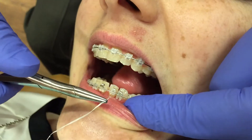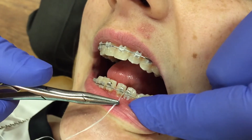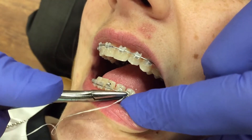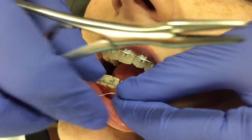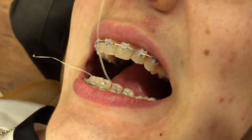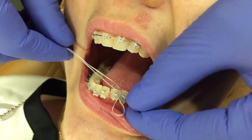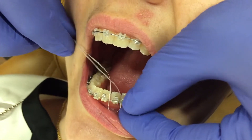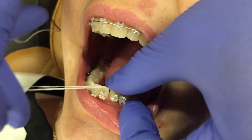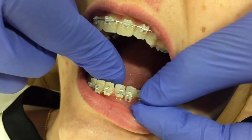We're going to use the floss method to engage a wire in a rotated tooth. Gently feed the floss through right under the contact, then take the other piece and also put it through the contact. Make sure you have a firm grip on the floss.